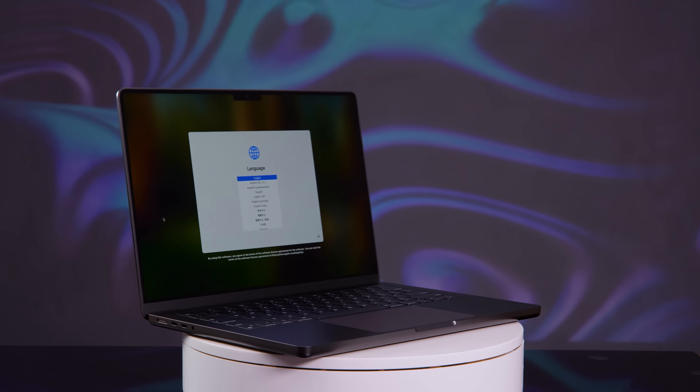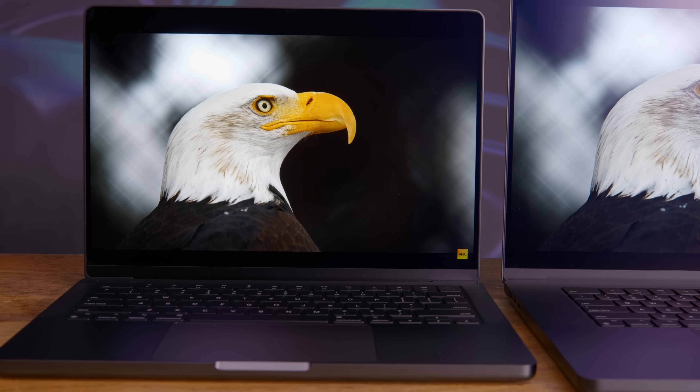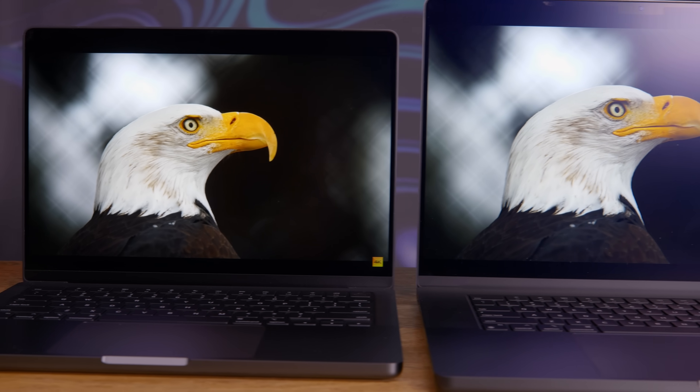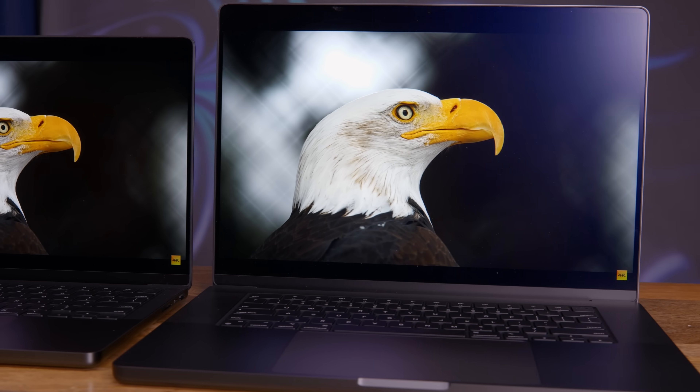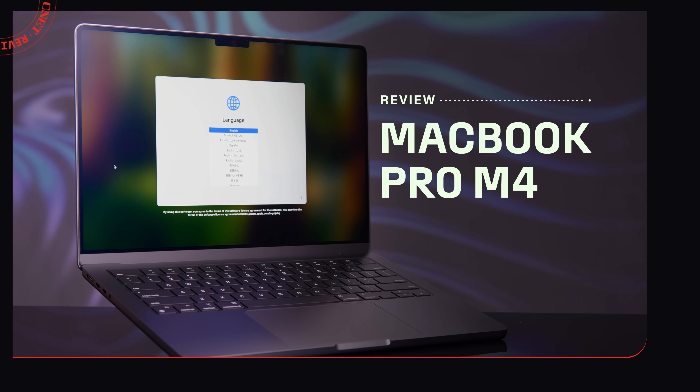The new MacBook Pros are here, and while the 14 and 16-inch designs haven't really changed, they're the first MacBooks with Apple's M4 chips and are ready for Apple Intelligence. We had a couple of days to try some of the new features out and give you a glimpse at the new hardware, so let's have a look.